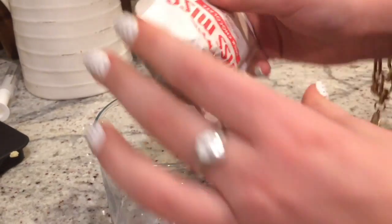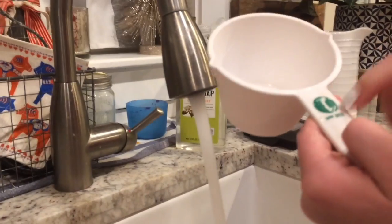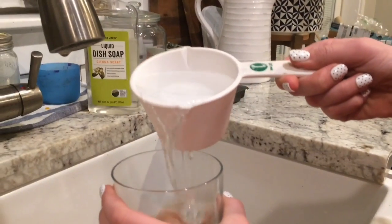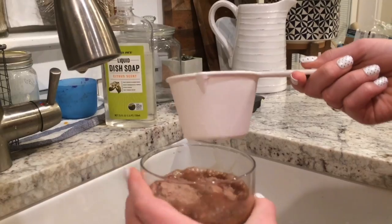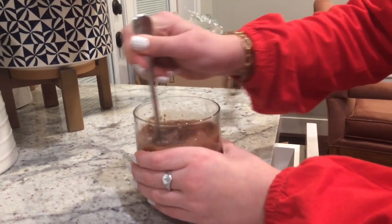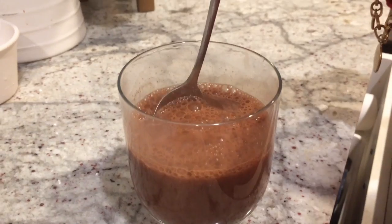Open it up and pour it in. Then you need to get a cup and fill it with hot water — pour your one cup of hot water into your mug or cup. Get a spoon and stir it until all the powder is dissolved. When it looks something like this, it should be good, but we're not done yet.